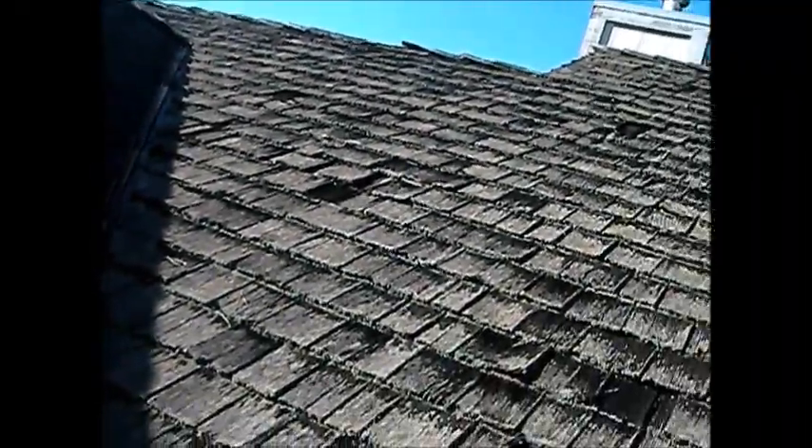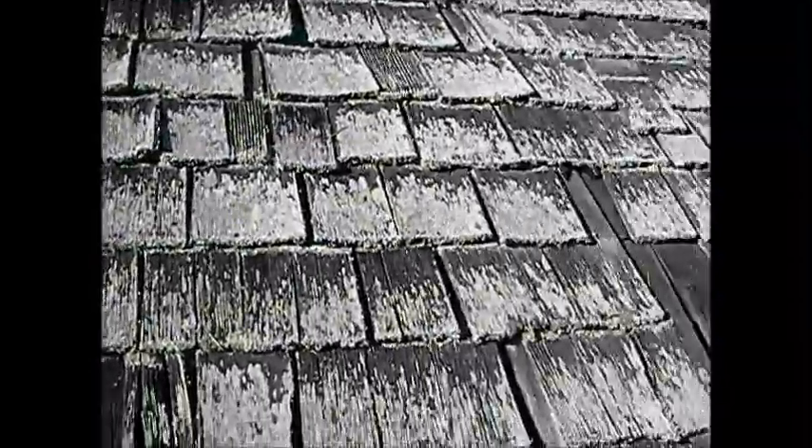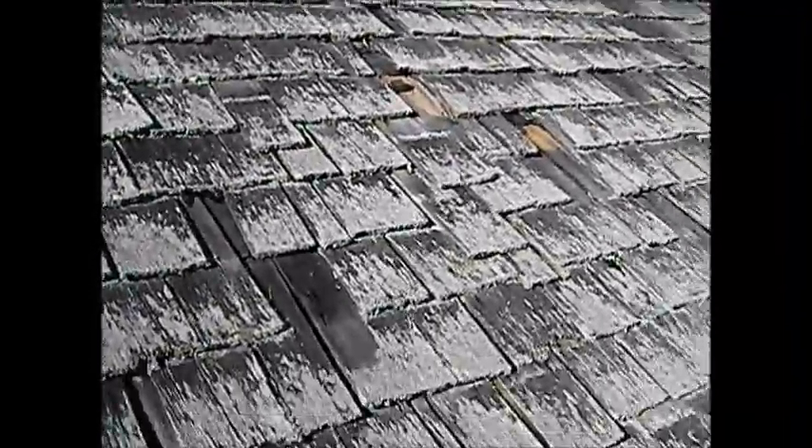Over here I'm going to put some patch down and then put a shingle over it, shingle down to it. He doesn't want to get a whole new roof at this point, so that's what we're looking at.